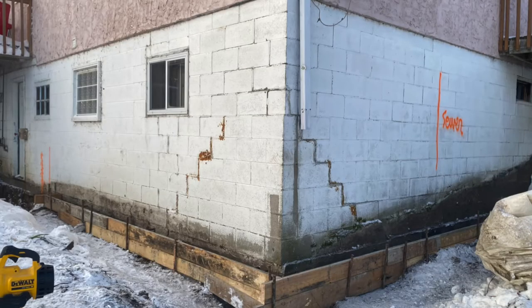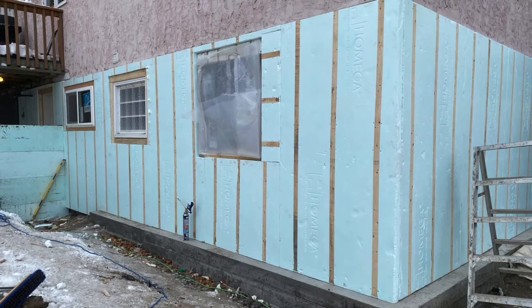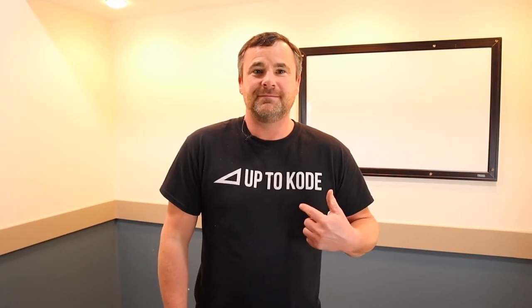In today's video we're going to show you how we fixed this busted up cinder block basement, what was wrong with it, how we added exterior insulation, and how we made it up to code. Stay tuned.